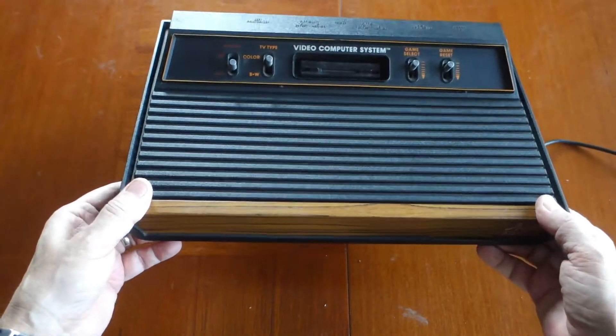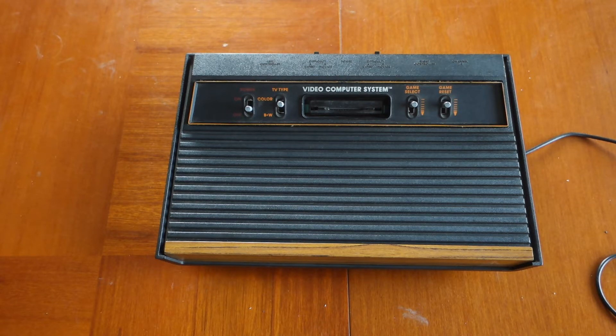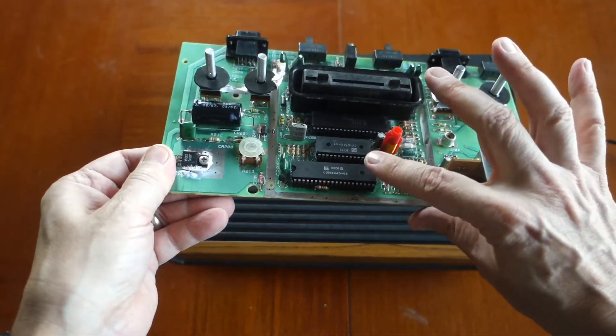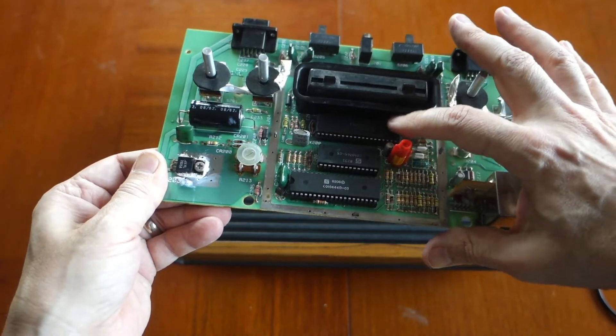I was having a problem with my Atari 2600 — it was working, then I had it in storage and dug it out for another project and it didn't work. I did some research online to figure out what troubleshooting I could do before giving up on the unit. What I found out was that on the Atari 2600 motherboard there are three chips: the TIA (Television Interface Adapter), the CPU, and what they call the RIOT chip.